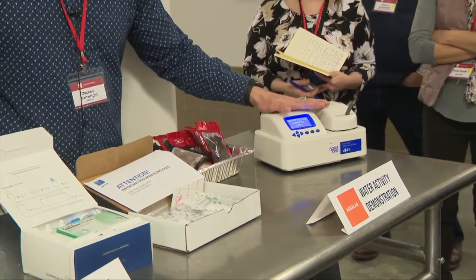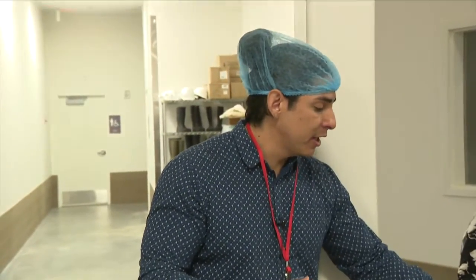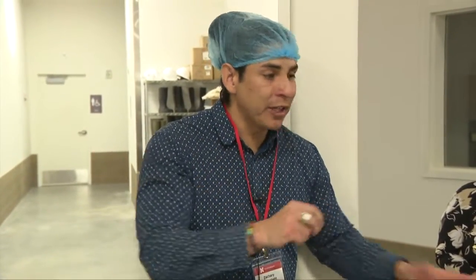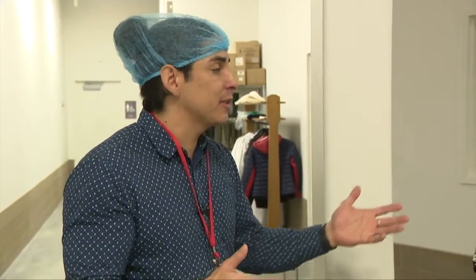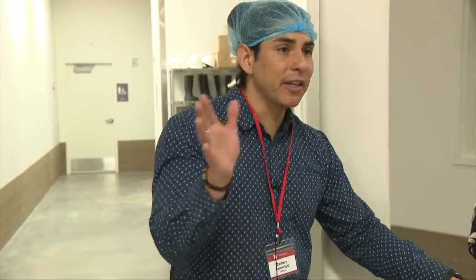Part of what was discussed earlier is wanting to digitize records. Our newer devices will actually automatically record the reading and put it in the cloud so you don't have to write anything down. The advantage of that is if an inspector comes in or if you have a problem in your facility, it's really easy to go back and look at your records and see exactly when something was out of spec.